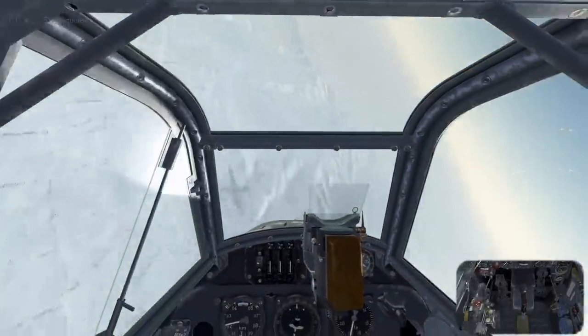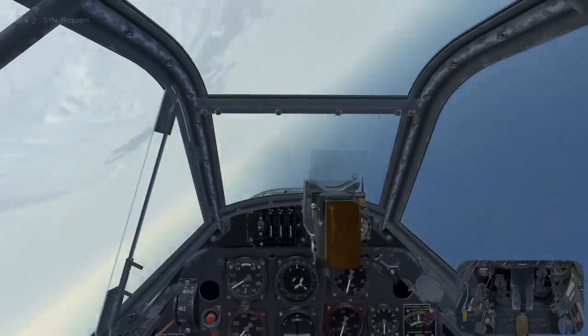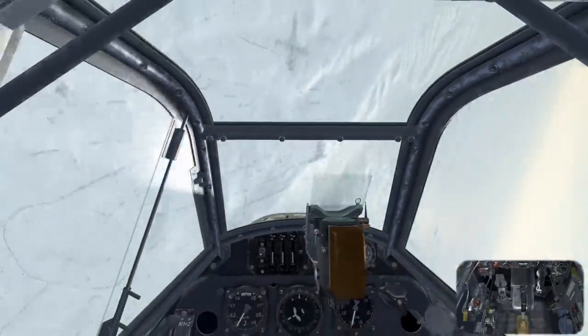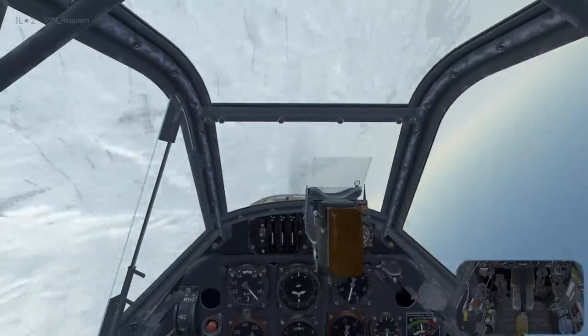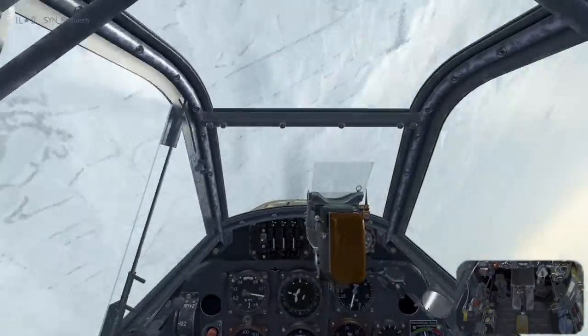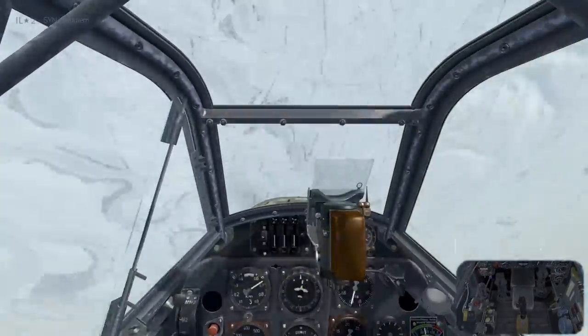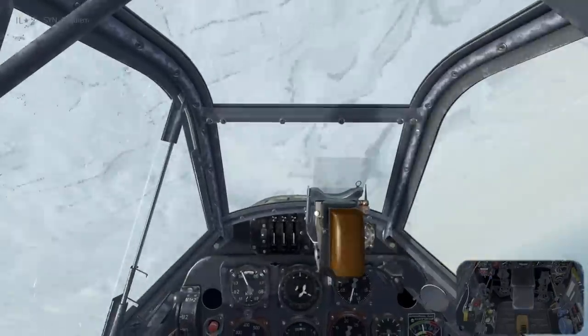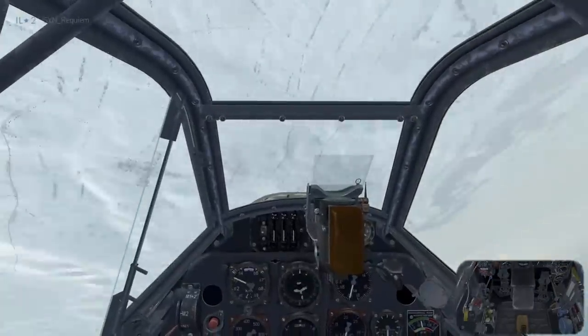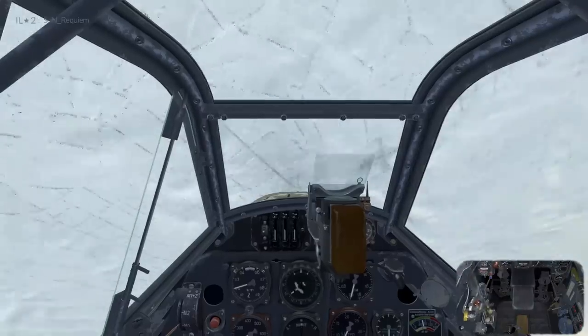We go into the right hand inverted spin. Since we're in the right hand spin, we're going to need left hand rudder to recover. Now the spin's developed, we can use the left rudder to try and stop the rotation and pull back on the stick. But since we haven't recovered, we need to apply left stick as well as left rudder in order to get the recovery going.